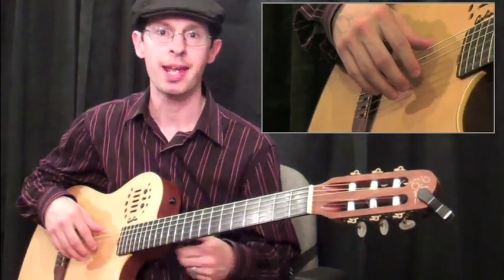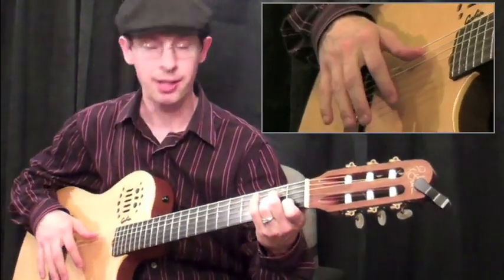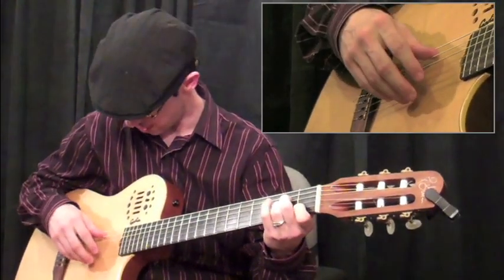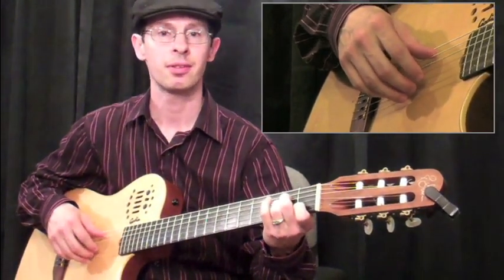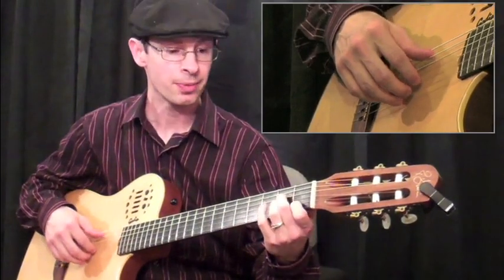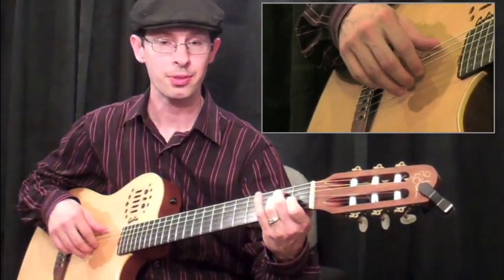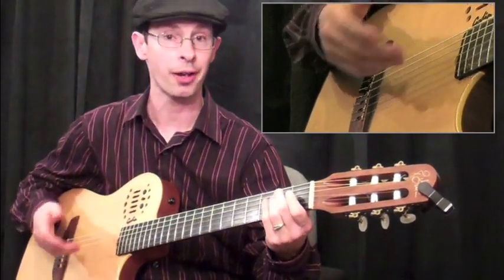First we're going to start with an A minor going to an E minor. We'll assign the thumb to the fifth string, and the third, second, and first finger to the first, second, and third string respectively. And then of course we'll move everything up a set of strings for the E minor.